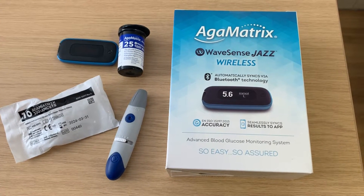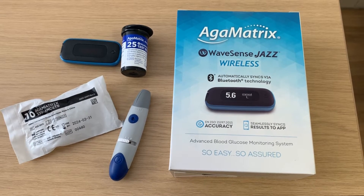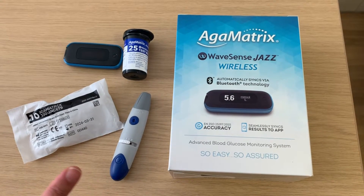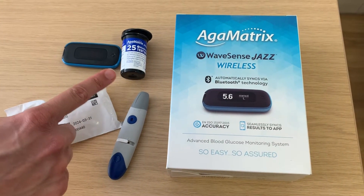In this video we will show you how to use the AgaMatrix WaveSense Jazz Wireless Blood Glucose Meter. You will need the finger pricking device, also known as the lancing device, the needles or lancets, the blood glucose strips, and the meter.